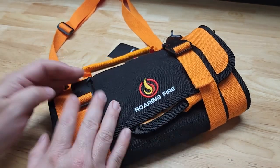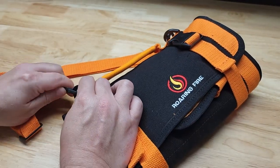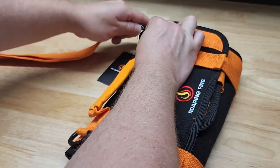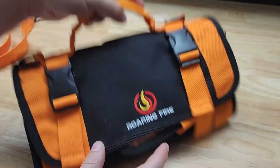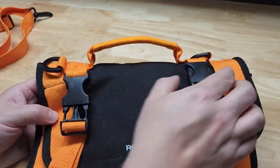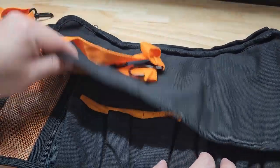It does come with a shoulder strap connected to these D-rings — you can take it off, so we're going to go ahead and remove it for now. You also have just the regular carrying handle. There are buckles on either side that are adjustable. We can open this up and we see we have this flap here.